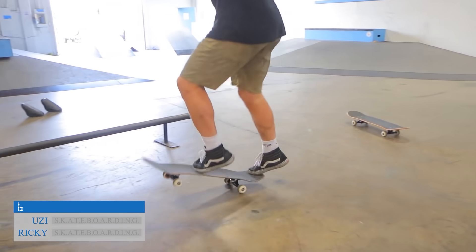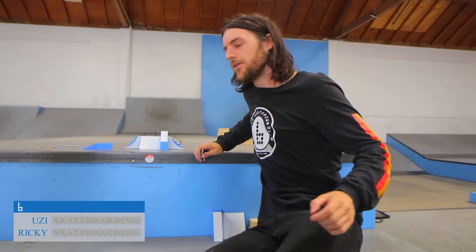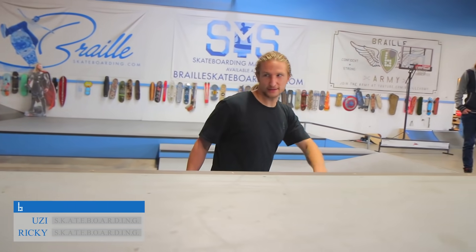This girl is on fire. In a shocking turn of events, Ricky lands a kickflip. Wow, landed it. Uzi fires back. Backside noseslide, the hubba.